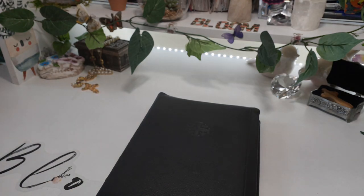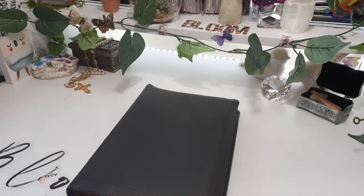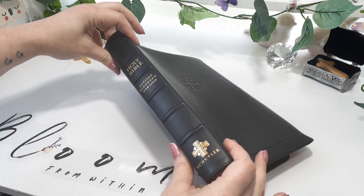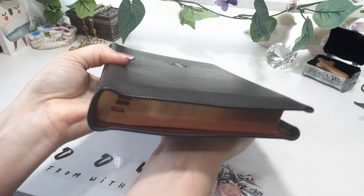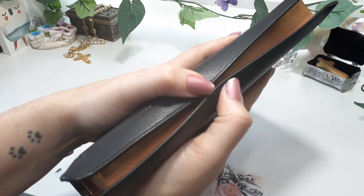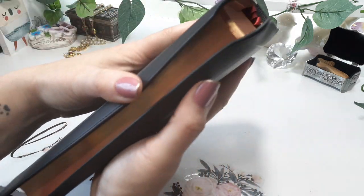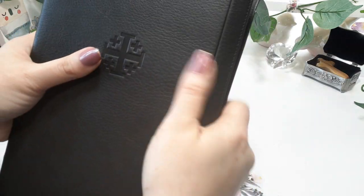Just looking at it, I'm going to take you off the tripod. It is a big boy — it's not a smaller Bible. We have six raised hubs. We have the art gilt red under gold. The yap does touch, so it is a full yap and it is a black and red combo. Love this combination, you all — so beautiful. It is a good size.